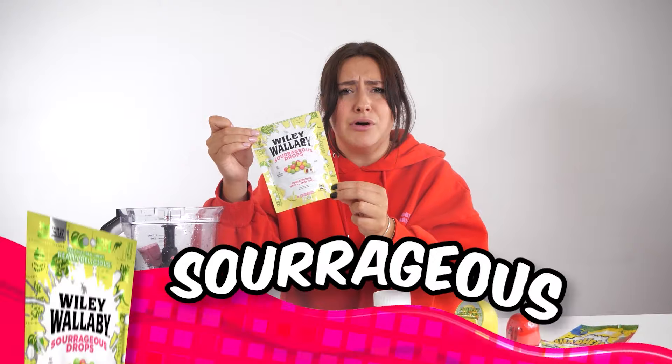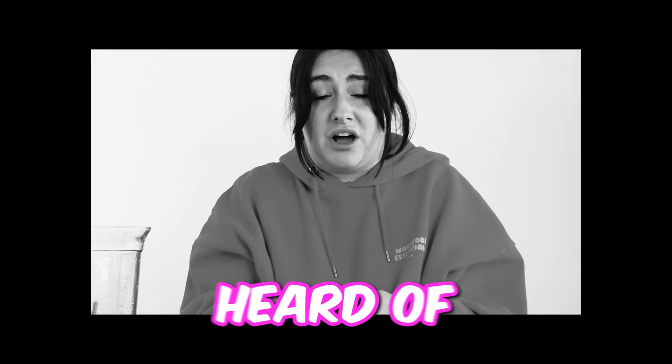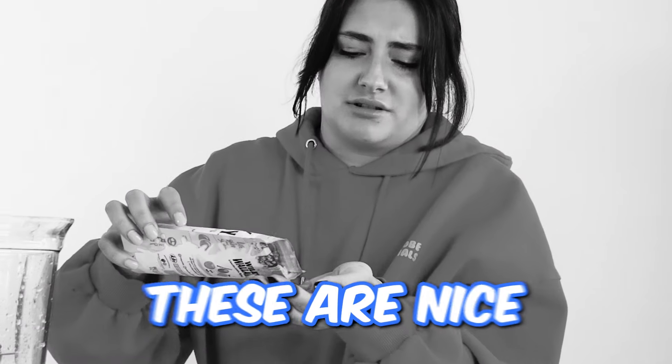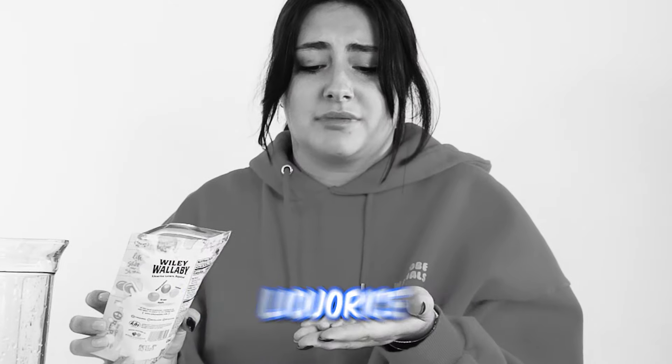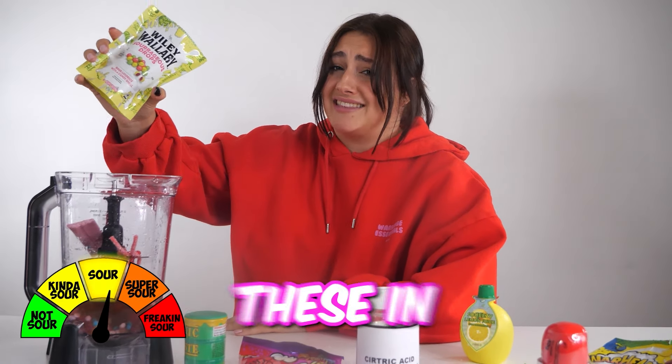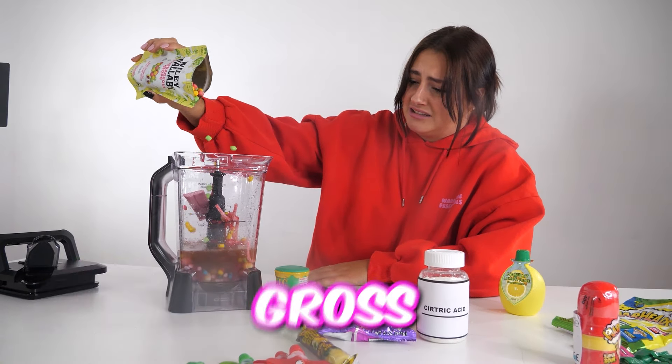Next up, we have the Sourrageous Drops. I've never even heard of these before. They smell a bit sour. I'm scared because they're licorice — I hate licorice. But these are nice, they don't taste like licorice. They're good, but they're sour. Let's just add these in.